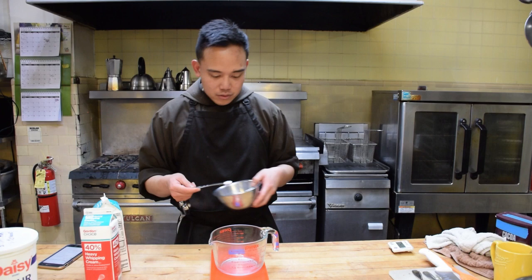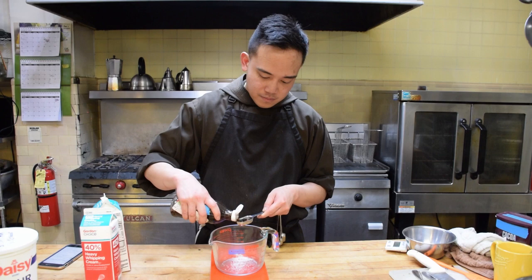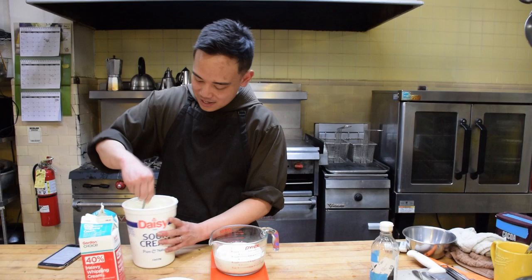For the whipped cream: a quarter teaspoon of coarse salt, one tablespoon of vanilla, 12 ounces of heavy cream, and six ounces of sour cream.